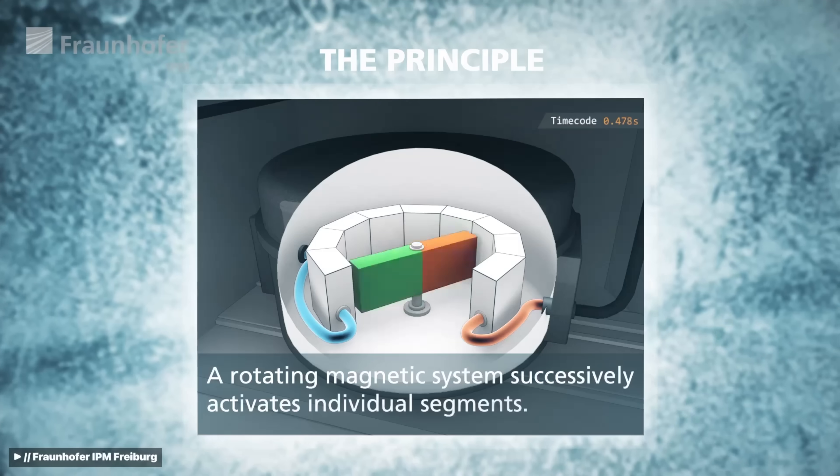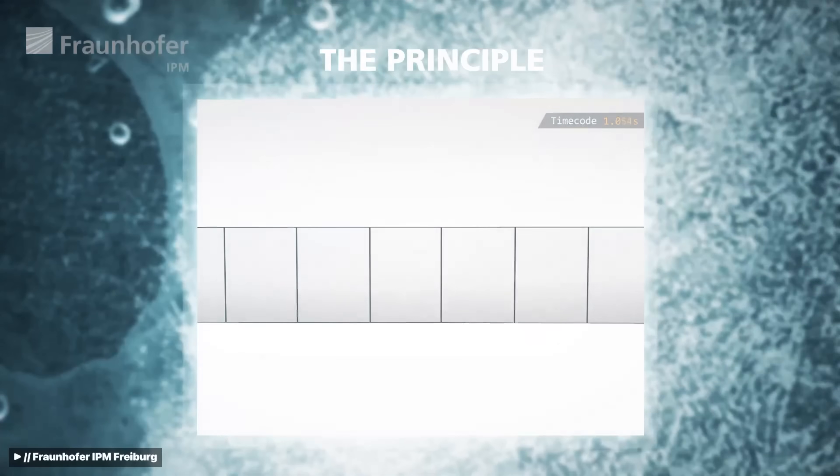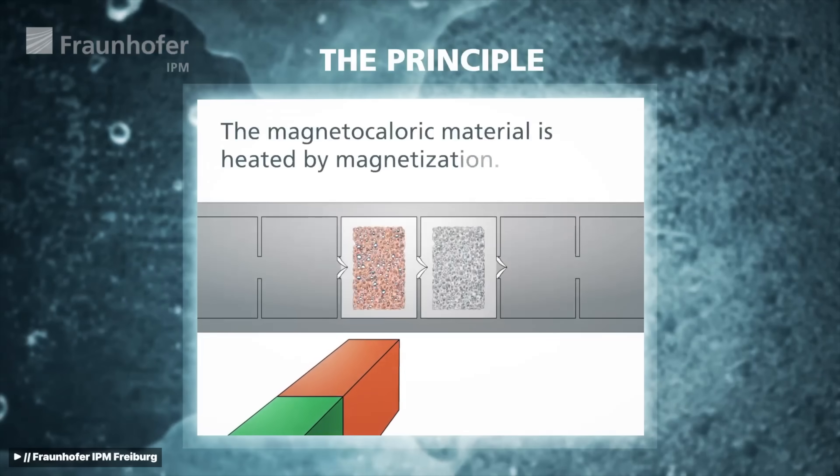One tricky thing in a magnetocaloric fridge is that cooling has to be timed very precisely. You have to time the precise moment when gadolinium is demagnetized and its temperature drops — that's the sweet spot, or rather, the cold spot. And that is when the water needs to flow through it.